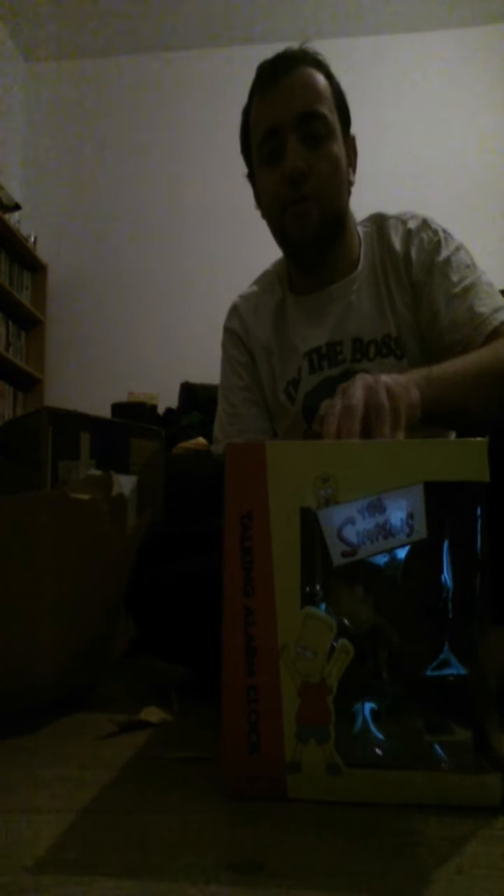I bought this on eBay and made a best offer to a guy. I thought I was gonna get it for 20 pounds, but he let me have it for a tenner. I thought, okay, I've got it and it's in mint condition.